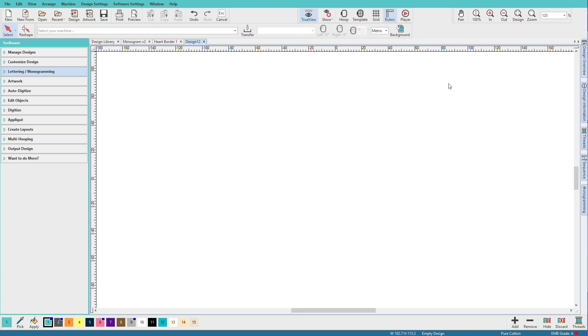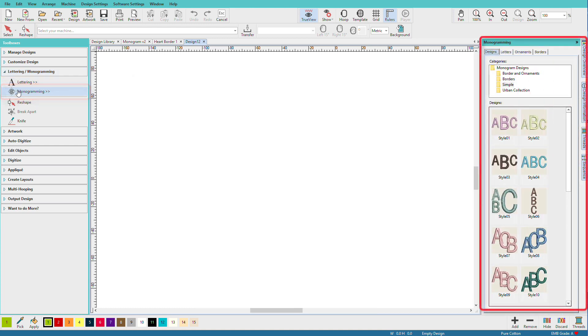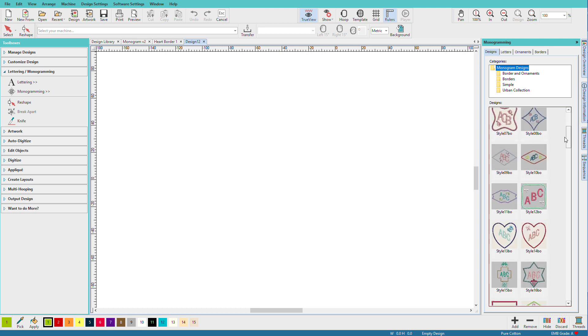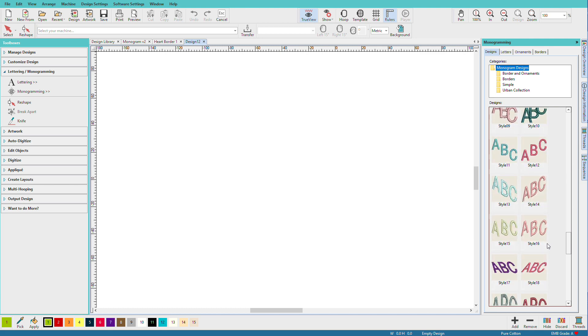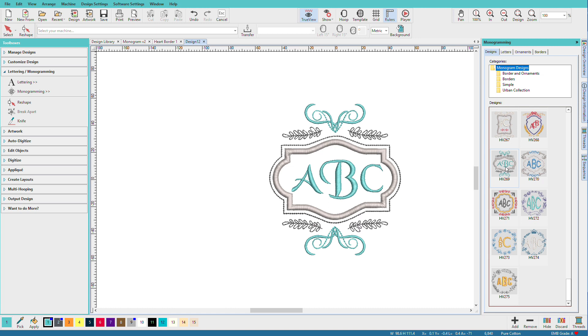I'll do Ctrl+N to create a new document. Then on the lettering and monogramming toolbox, I'll open that and click on monogramming. The monogramming docker opens up and you can see more than 85 preset templates. I'm going to click on monogramming designs so we can see all of them, and I'll scroll down — look at how many we have here. The one I want is down near the bottom, so I'll just click it.